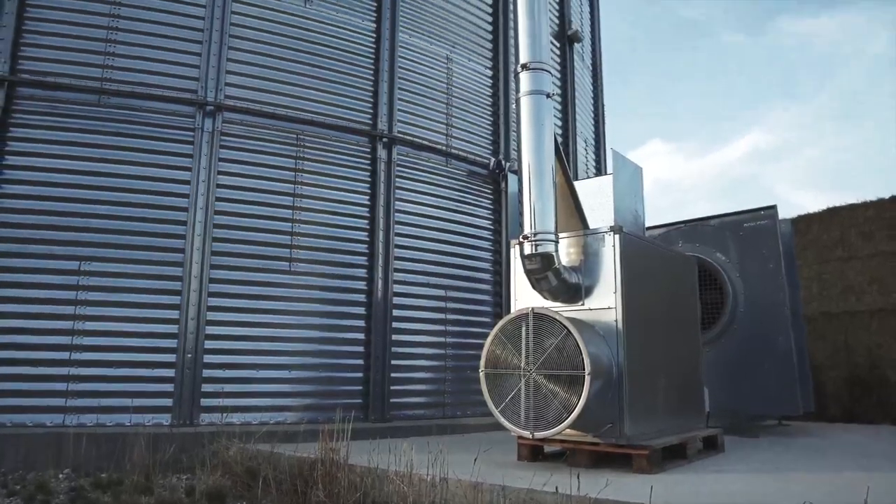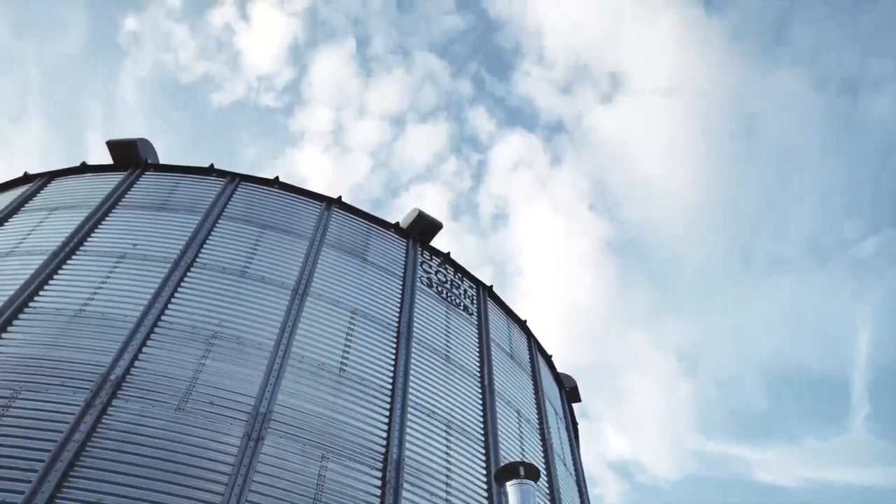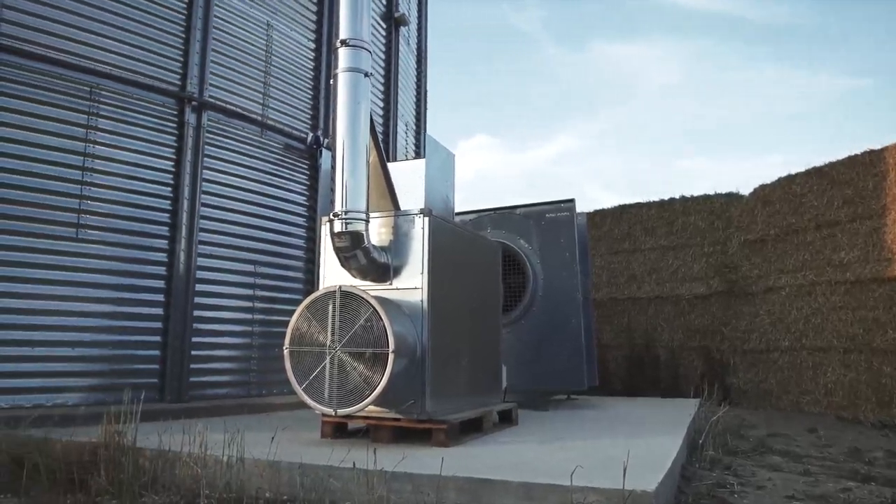The quality of the fan is important. The fan must be able to push the air through the grain layer. As a heating source you may use oil, gas, or biogas.